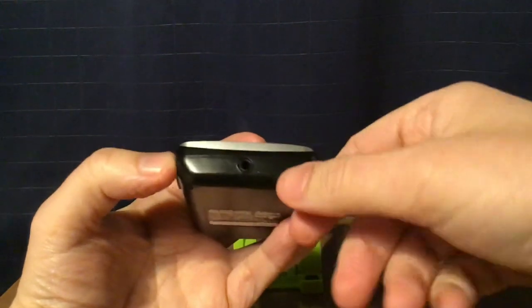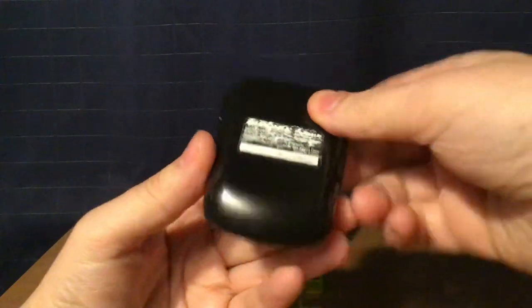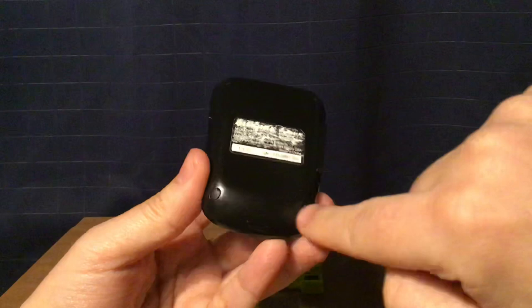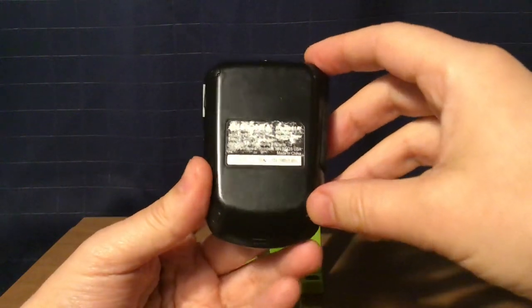Headphone experience is pretty good. It's in stereo. Then on the bottom, nothing. And on the back, some pieces of rubber in the corners, probably to prevent it from sliding.